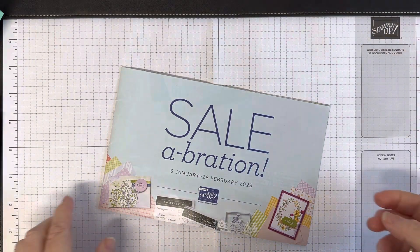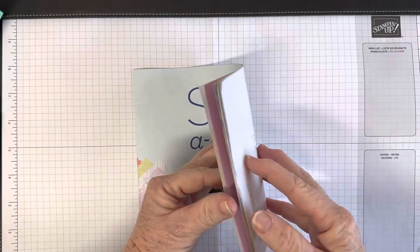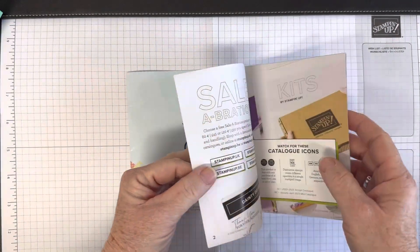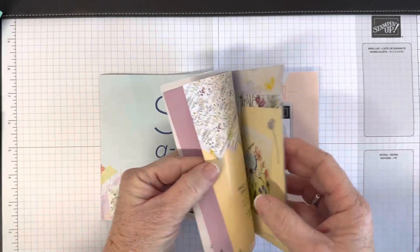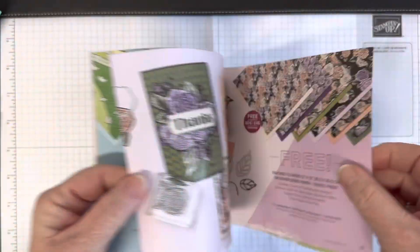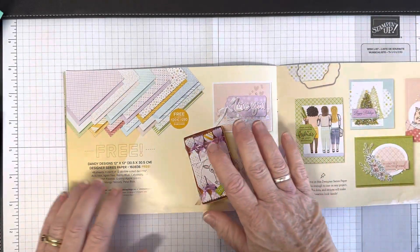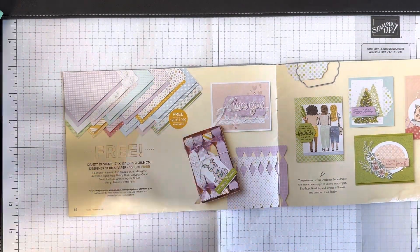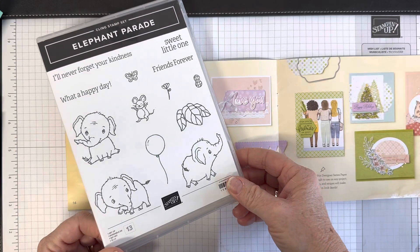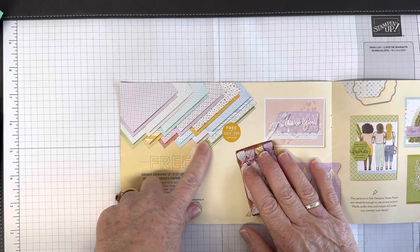Hello, it's Kate Bolt, independent Stampin' Up demonstrator here in the UK, back for another Fun Friday — not live this week because I'm away from my desk. I'm bringing you a quick fun project using the Dandy Designs papers from Celebration, paired with the cute Elephant Parade stamp set, which my in-person monthly class is based on.